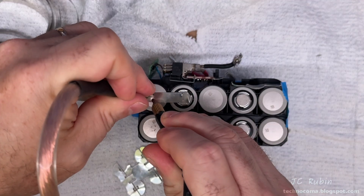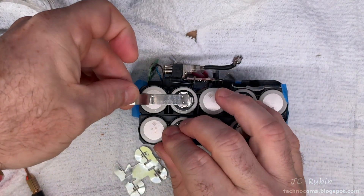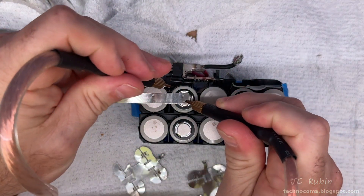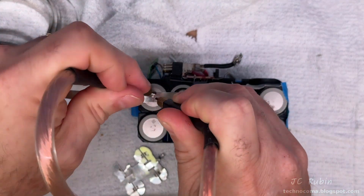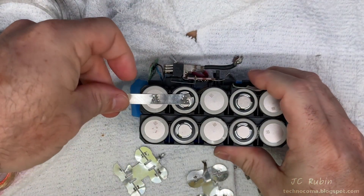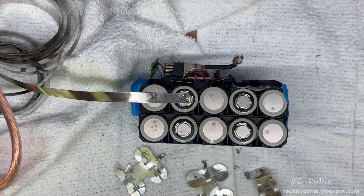I put one weld on this side, then stop and give it a test. With just the one weld it's holding on really nicely, so I'm going to add a couple more for good measure. This gives me six welds on each battery terminal — a nice solid connection.